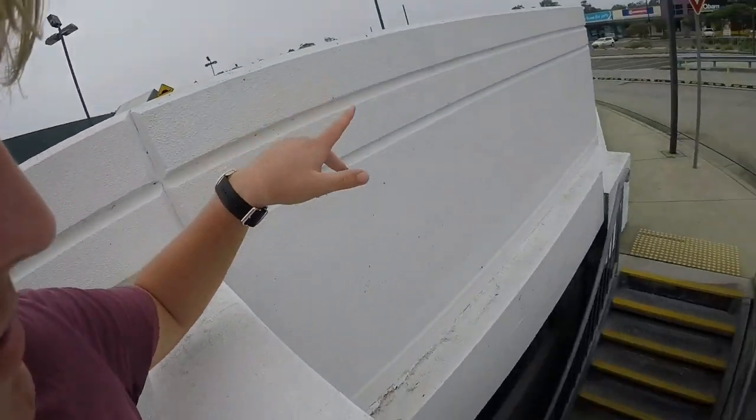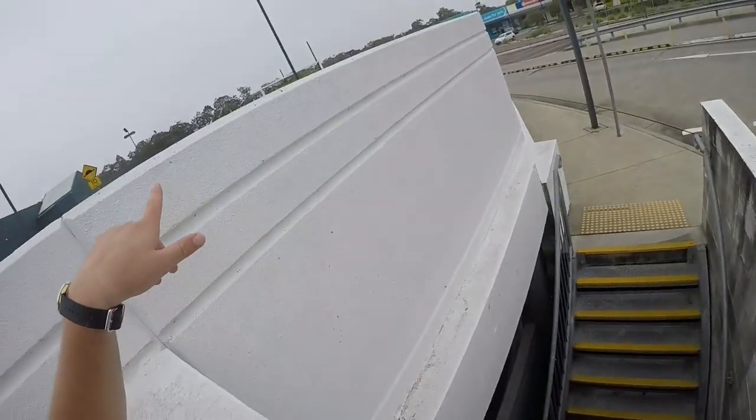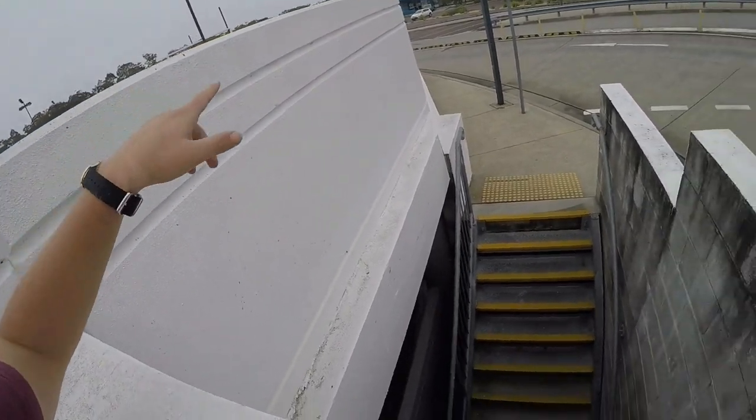So you may remember this jump from a POV about eight months ago. Now I want to try and stick it. It's spitting down rain a bit, sprinkling, but it should be alright. Let's do it.